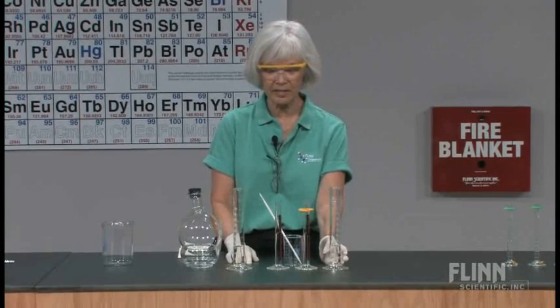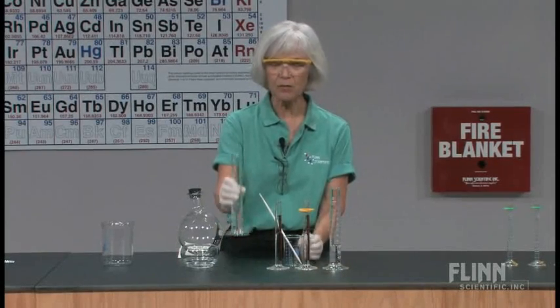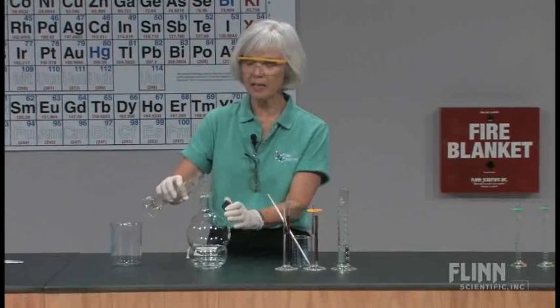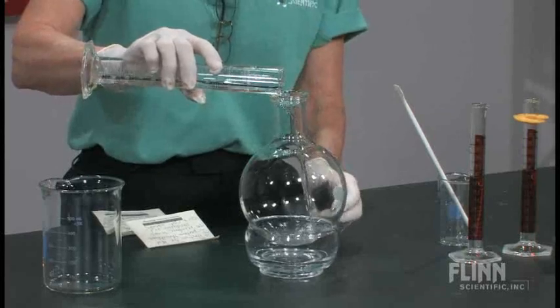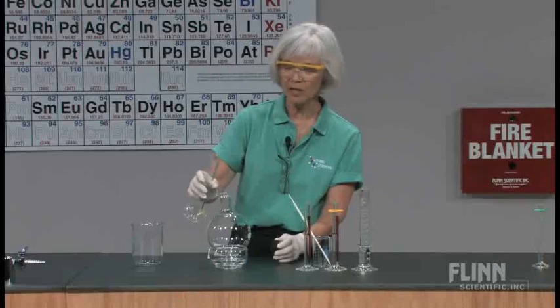We'll talk about what else you can use after I've done the experiment. I'm going to start by taking my first solution and pouring it in — this is a solution of dextrose, a sugar solution — and I would tell my students that.